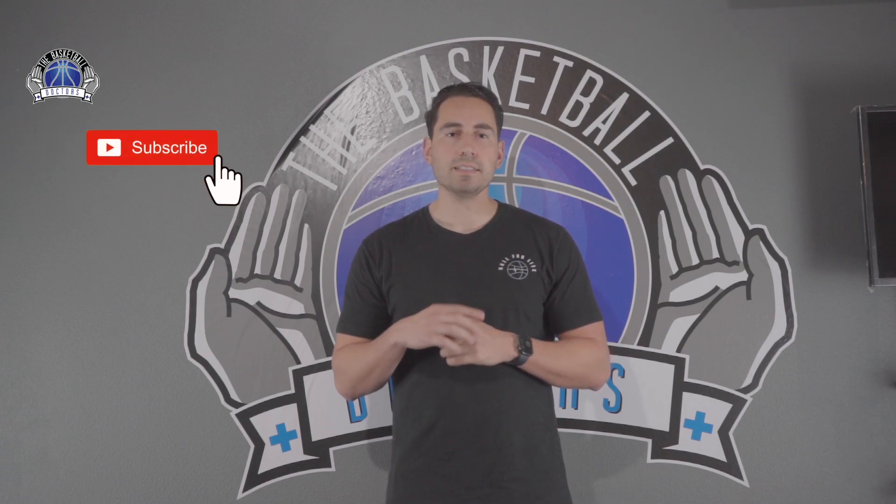My name is Dr. Marco Lopez, doctor of physical therapy and co-founder of The Basketball Doctors. Hit the like, share, and subscribe button and share this with friends and family. We are the Basketball Doctors — let's ball for life.